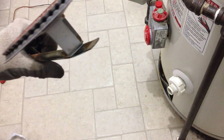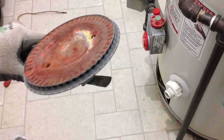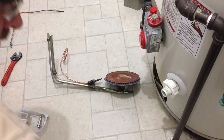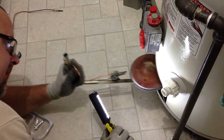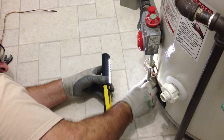Prior to putting the burner back in, it's a good thing to note that there is a little tab right here. It fits right into a slot that's in the middle of the combustion area of the water tank. Put it in the slot — you can see it's right in the middle — and pop it in there.